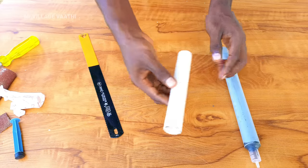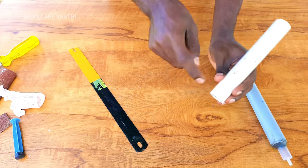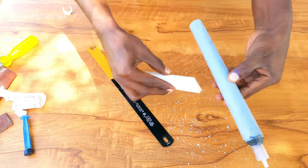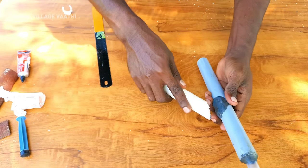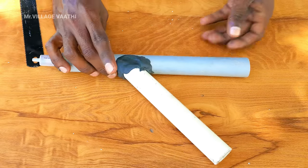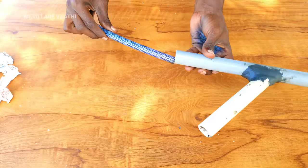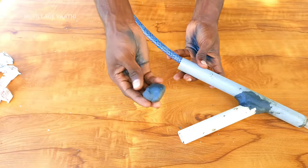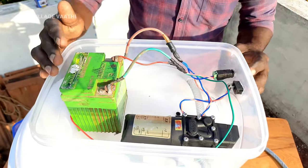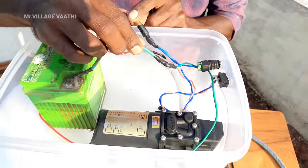If you want to make a video about this, you can cut it in the middle of the house. You can cut it in the middle of the house to make your video.